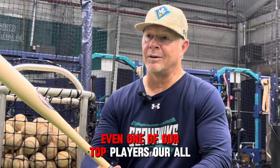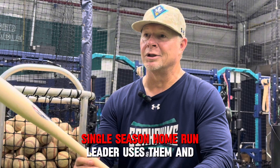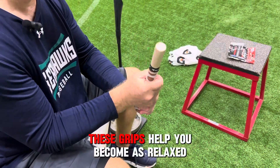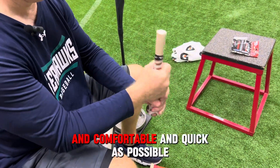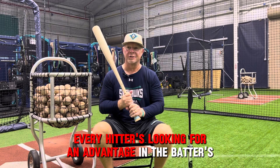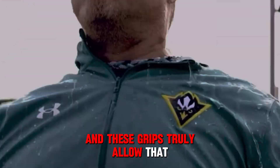Even one of our top players, our all-time home run leader, single season home run leader, uses them and loves them. Relaxed muscles are fast muscles. These grips help you become as relaxed and comfortable and quick as possible. Every hitter is looking for advantage in the batter's box, and these grips truly allow that.